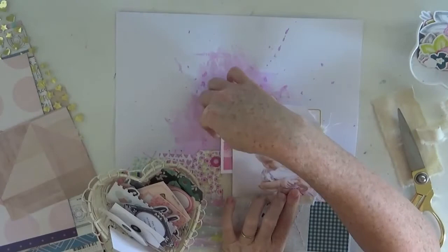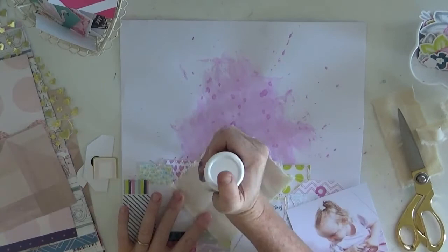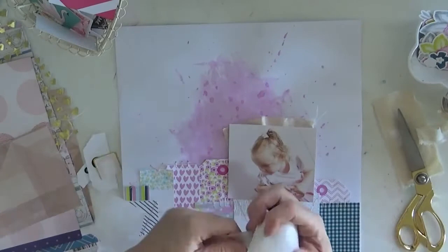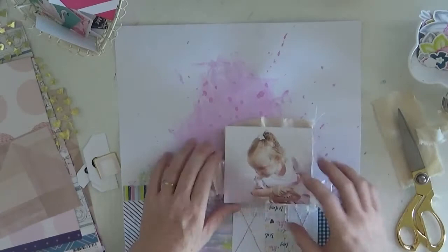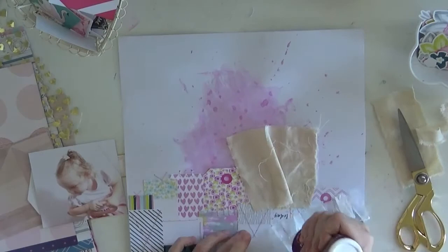Now I decide to work on a few layering pieces underneath my photo. I did want to add in a little bit more texture, so I use a calico piece first as my layer behind the photo, and then I come in and use crumpled up paper tucking out just behind the photo as well. It just adds a little bit more different fibres into the page, and then I layer in some of the pieces from the tags as well.